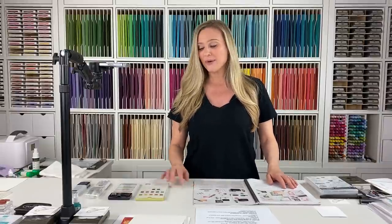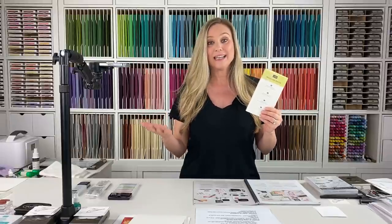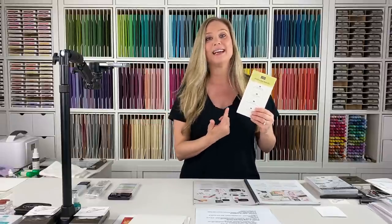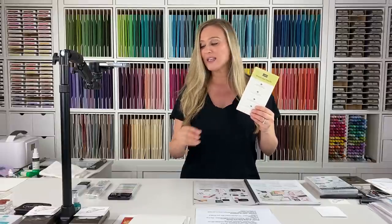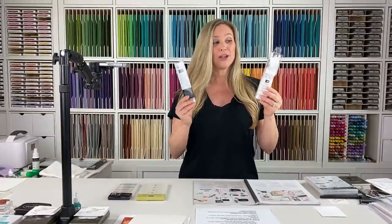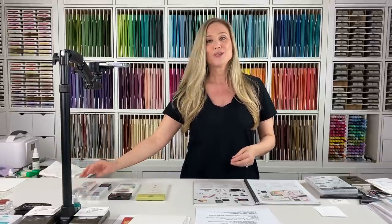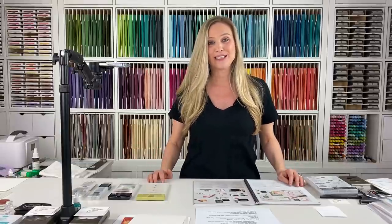So today we're going to talk about some top coloring tools. We're going to start out talking about our watercolor pencils, which are one of my favorites. And then of course, one of the most common techniques with watercolor pencils is you've got to blend it. So we're going to talk about the water painters and the blender pens and the differences in these two and how they work in blending and adding color.